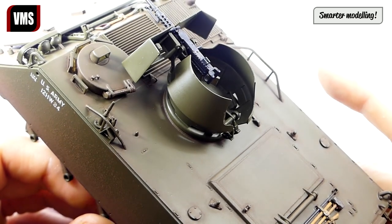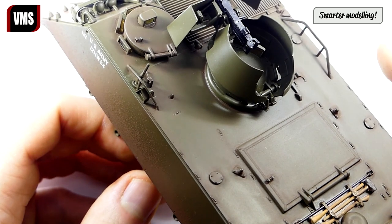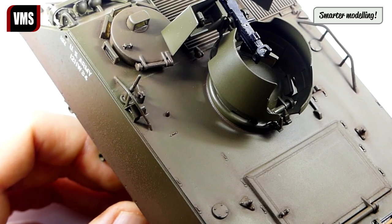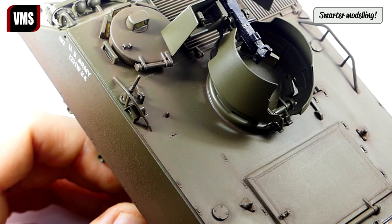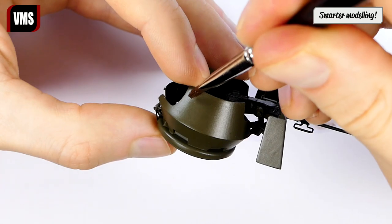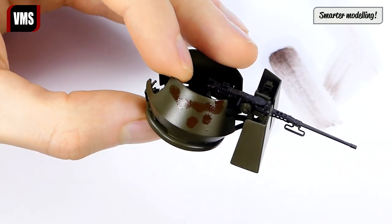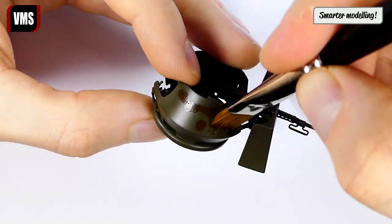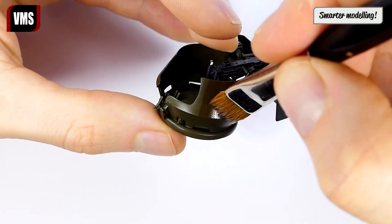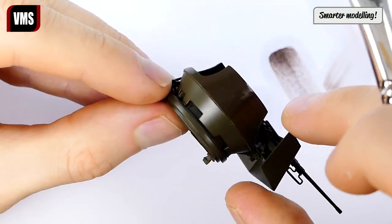Please note the difference — the turret hasn't been filtered yet and shows the original shade. Let's filter the turret. Apply some weathering liquid first, then spread it over the turret creating a streaking dirt effect in the process. This is extremely easy — all you need is a flat brush.